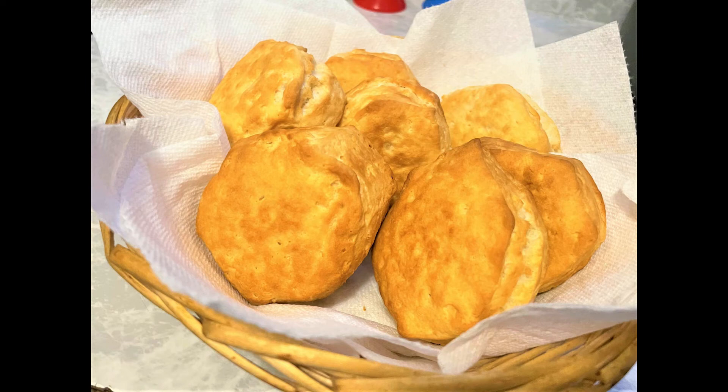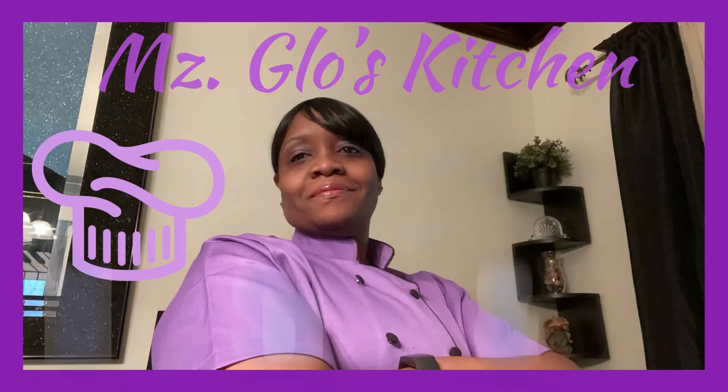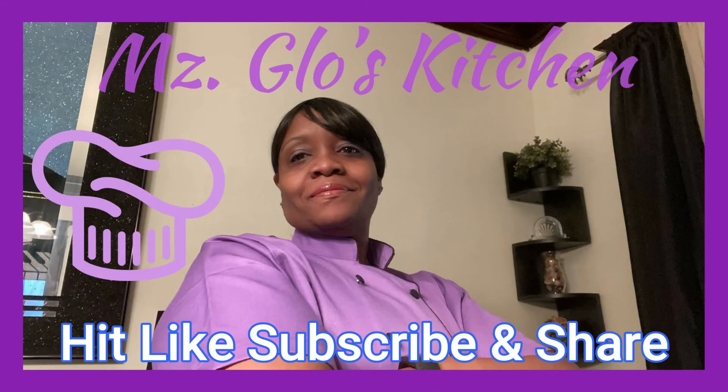I'm telling y'all, go try this. Thanks for watching, see y'all next time. As always, I appreciate you — hit that like, subscribe, and share. Thank you.